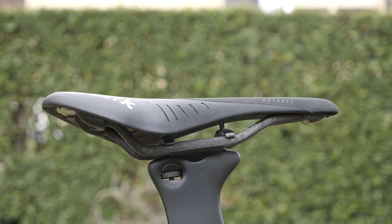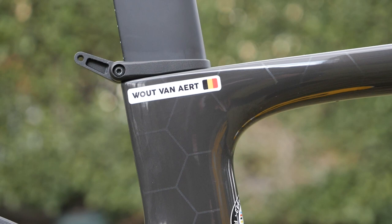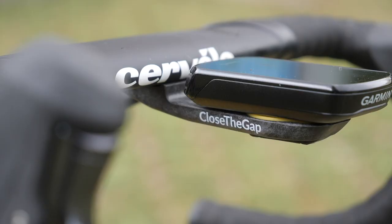Ensuring Wout is comfy on the bike is a Fizik Antares saddle with carbon rails, mounted to the super aero seatpost, where you can also see his race number holder, keeping it tucked away and nice and aero.